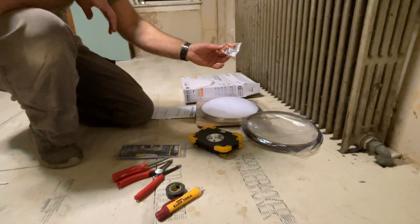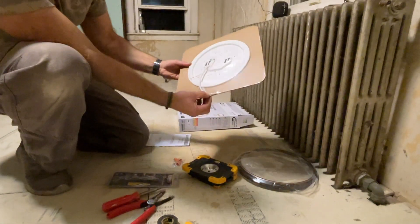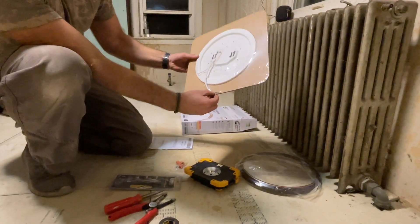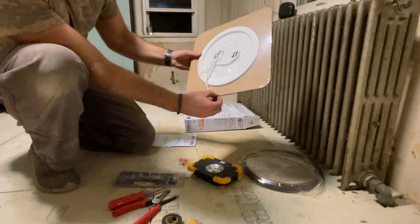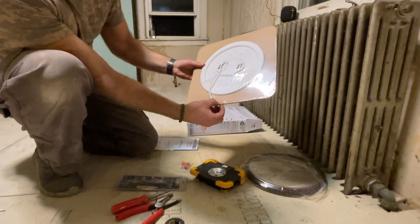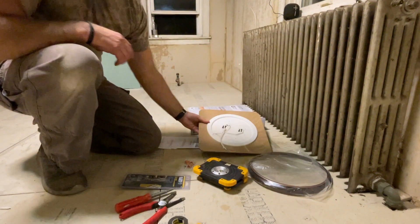Obviously you're going to need a new lamp kit. Usually it comes with some connectors and screws. This is an LED one, so the connection is really simple — it's two wires. You have black and white. Normally white is the neutral wire, black is the hot wire, meaning that's where the electricity is coming from. It could also be red, depending on how old your house is and what kind of wiring you have. The hot wire will normally be black or red.